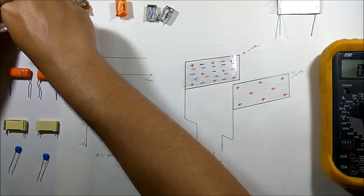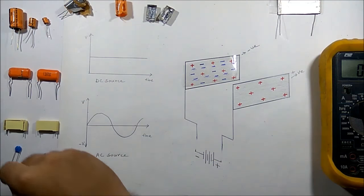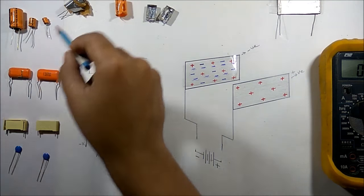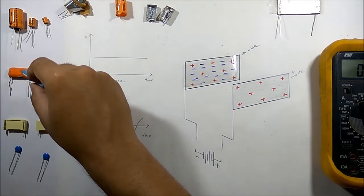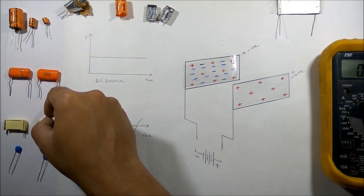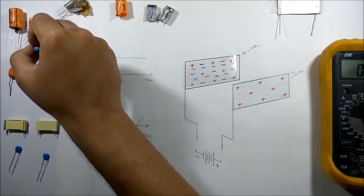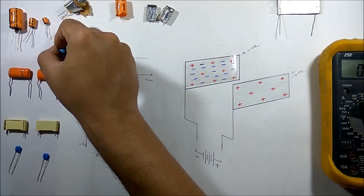Now we will come to the AC capacitor. These are the AC capacitors. The first difference is that this AC capacitor can work in both AC and DC, but this electrolytic capacitor can work only in a DC circuit.